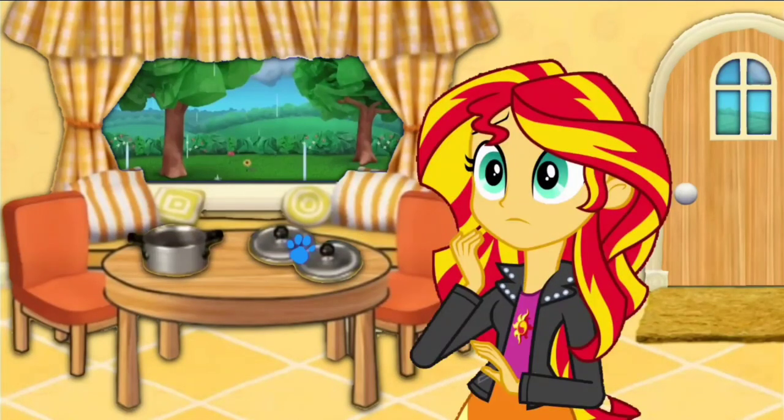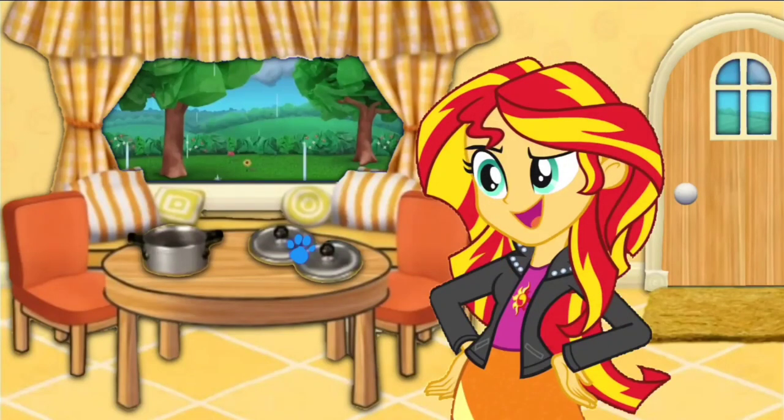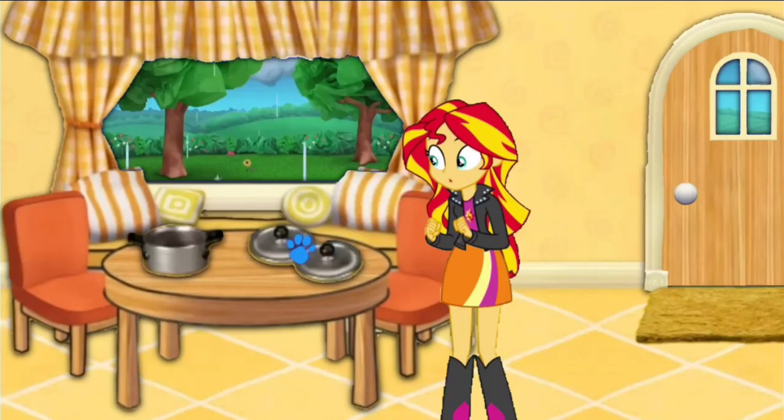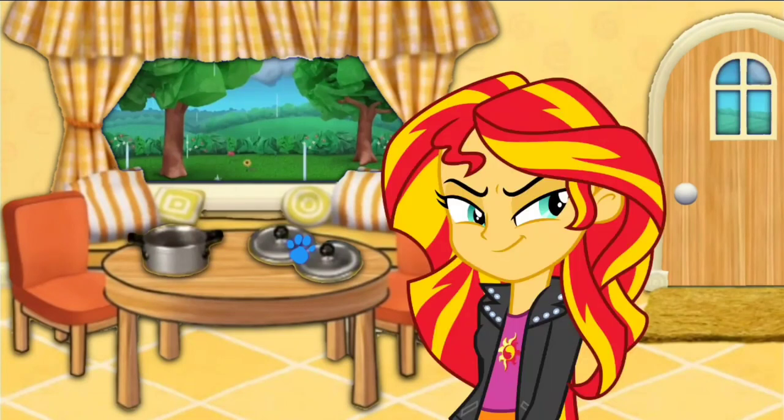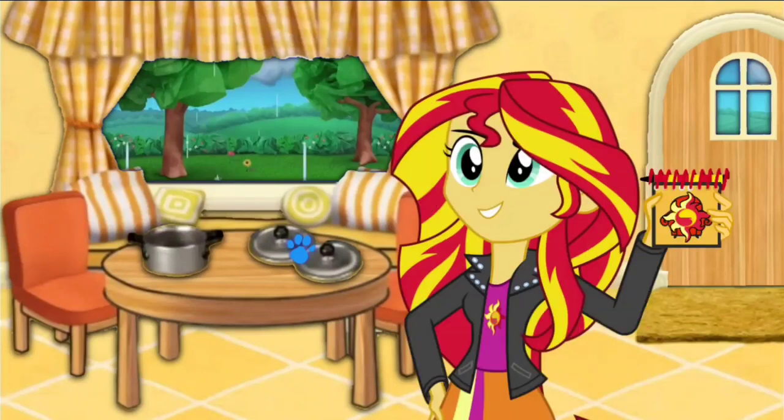Well, what is it? Pot lids! Pot lids? You don't say. Pot lids! Tops for pots. The covers. Well, I wonder what Blue could want to do with those. Oh, well, we know what we have to do. We need to write this clue in our handy dandy notebook!